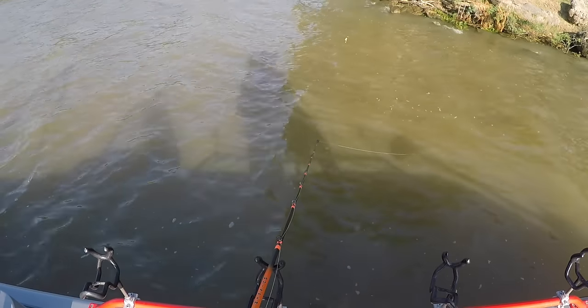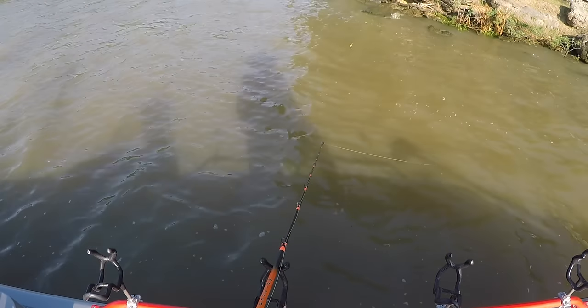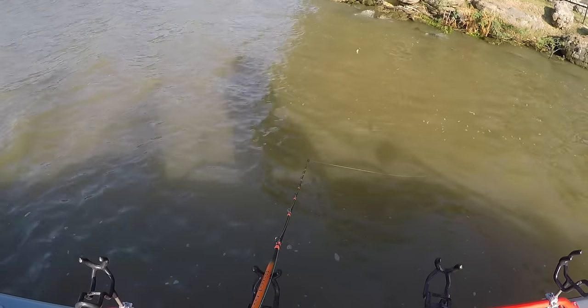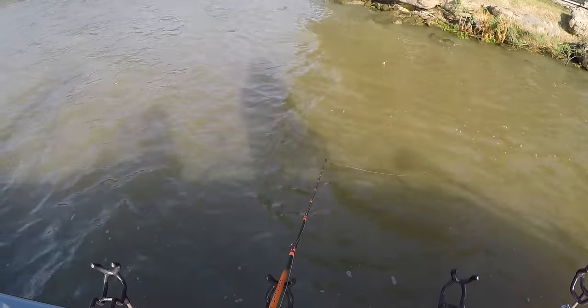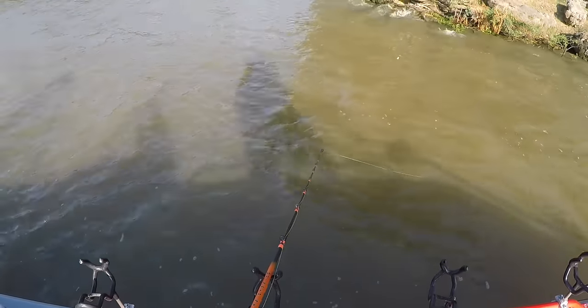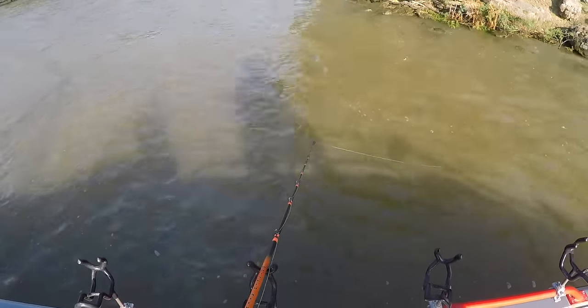Fishing punch bait is great for catching a lot of numbers of fish. If you want to catch a bunch of channel catfish — something for a fish fry or looking for a way to get some kids out — this is a great method.